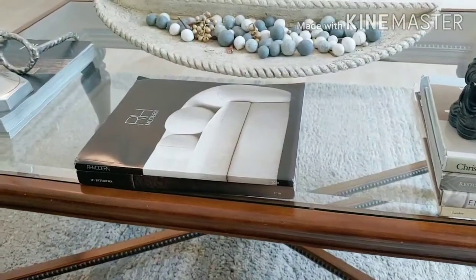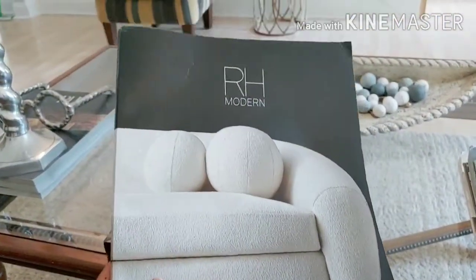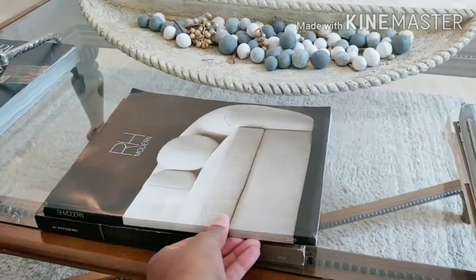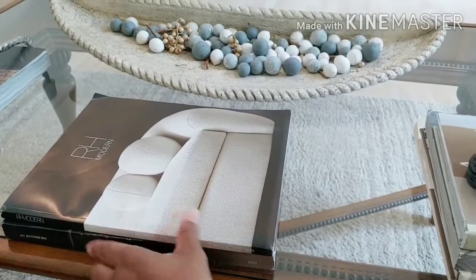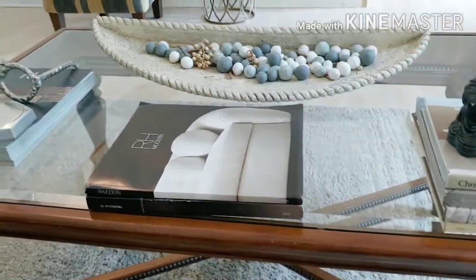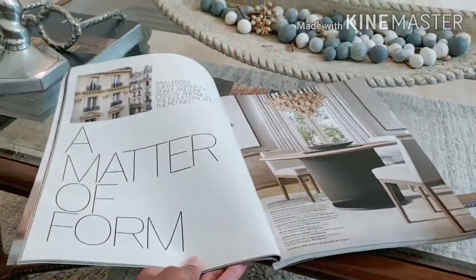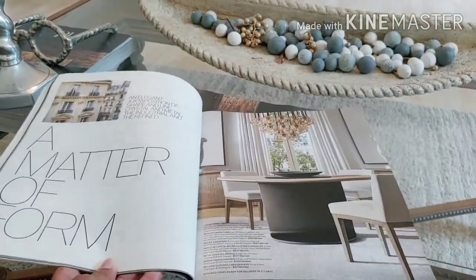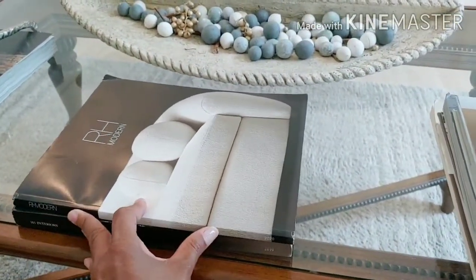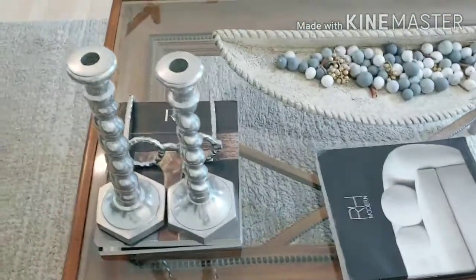Of course I also have the RH — Restoration Hardware — books. I actually decorate with these. I love Restoration Hardware, so you'll see a few of these catalogs throughout my house. When they come out with different ones throughout the seasons, I'll pick them up and put them on coffee tables or shelves. I love to use them for inspiration, though I hardly ever actually buy anything from RH.